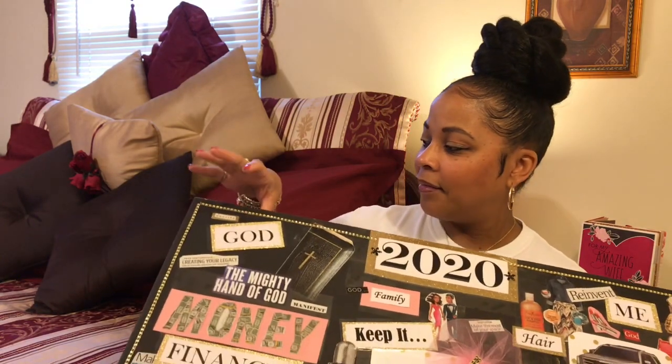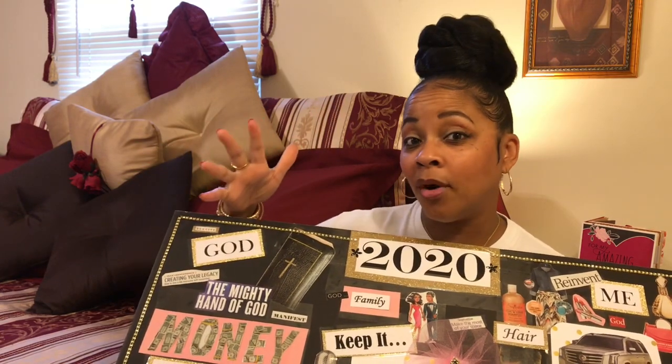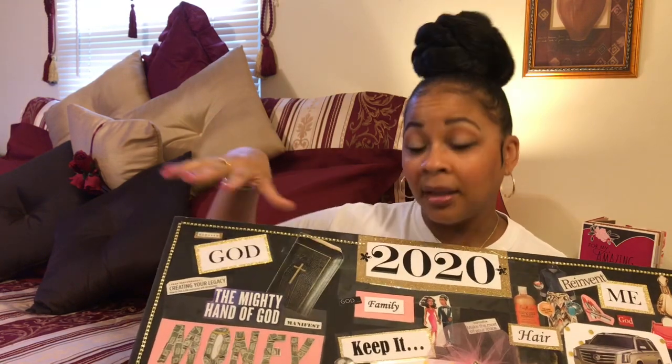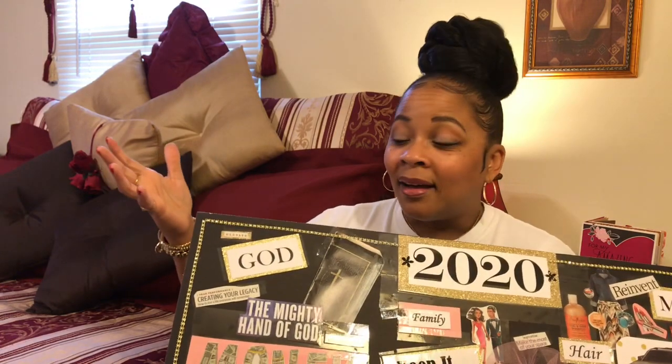Here I have God as my source. I want to get into my word even more, pray even more, be more in tune with God — what he has for my life, what he wants me to do in the kingdom. I want to stay connected to him, elevate him through me. I want people to see God in me. So that's one reason why I don't want to act all crazy and out of sorts — because I'm supposed to be representing God.